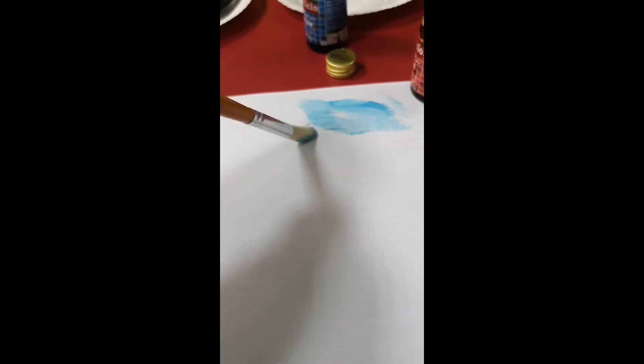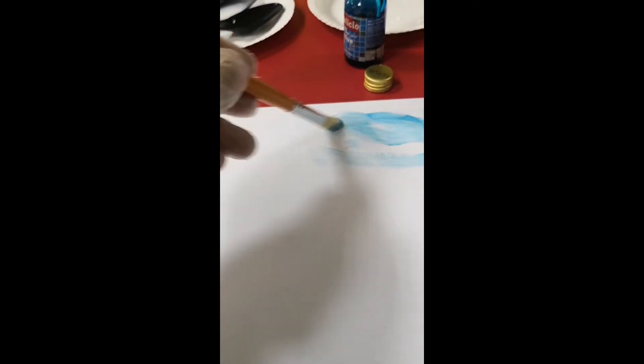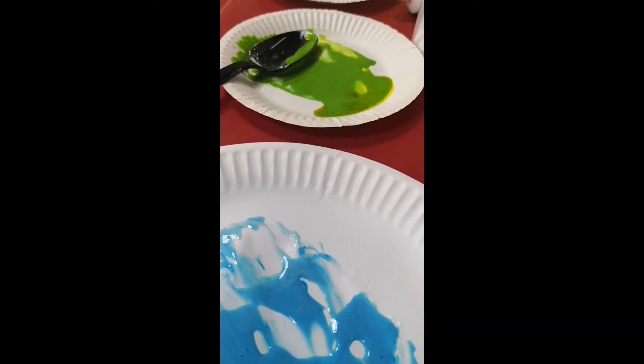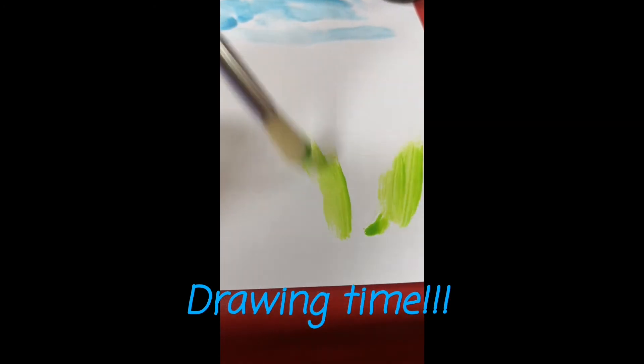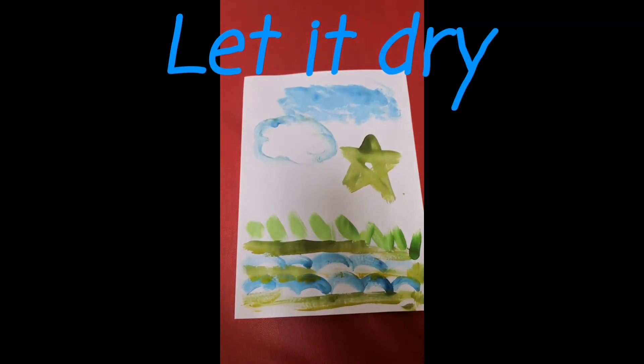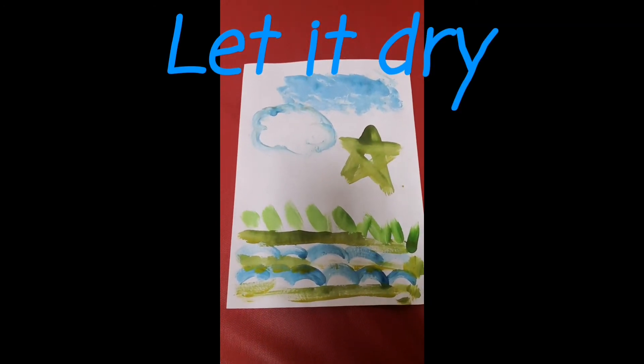I'm going to paint a sky using our blue toothpaste mixture. Then I can use my green mixture to draw some grass here. You can also do another set and add yellow or red food coloring to draw your own creations. After you draw, just let it dry and that's it!